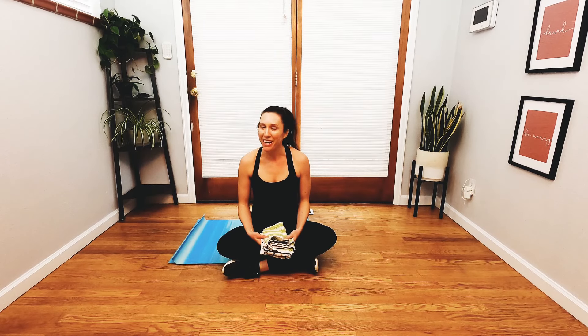Hi, everybody. Welcome to Barre with Mary. We have a 15-minute deep core sliders class.